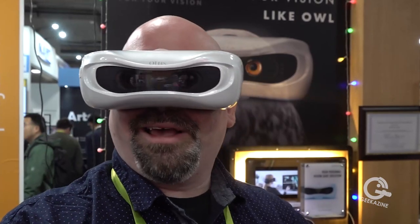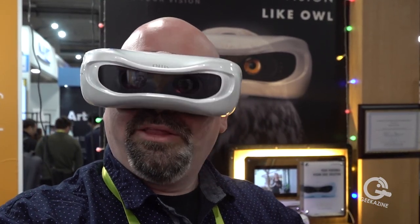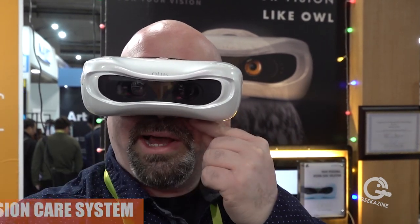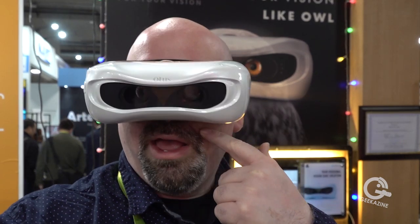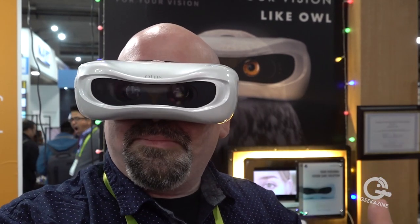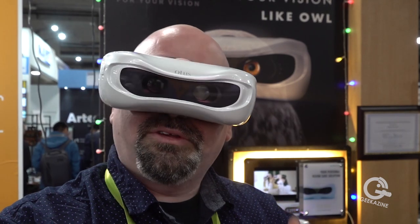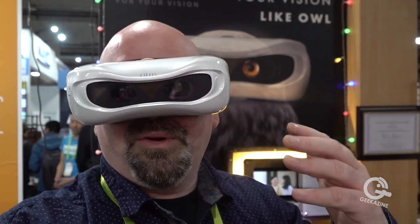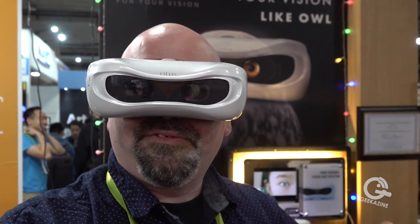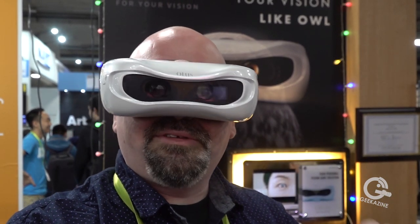Back in the 90s, I tried this thing called eye aerobics — it was a book that you read to learn about certain things to do with your eyes. For instance, you would take a string, put it by your eye, stretch it out, and look at certain points along the string to get the muscles going in your eyes so you could see better without glasses. A lot of people believe we're more of a glasses kind of world and just rely on things like LASIK surgery to fix our problems, when we could fix the problems ourselves. Otus has the same idea.